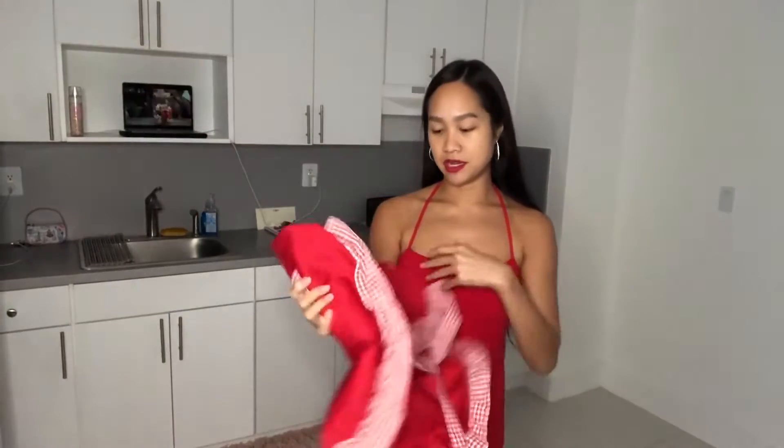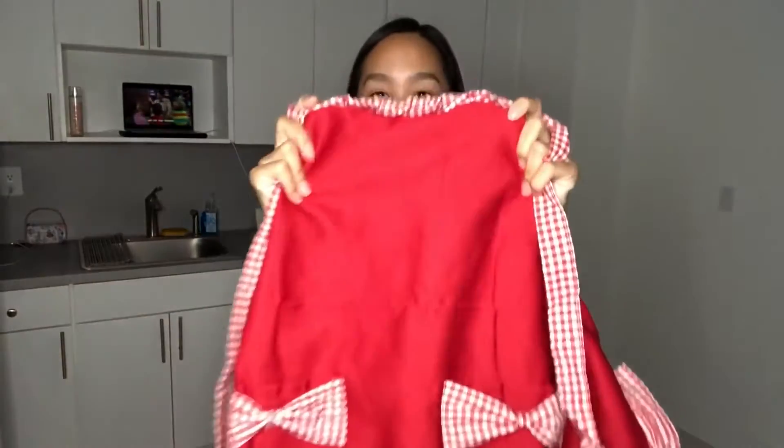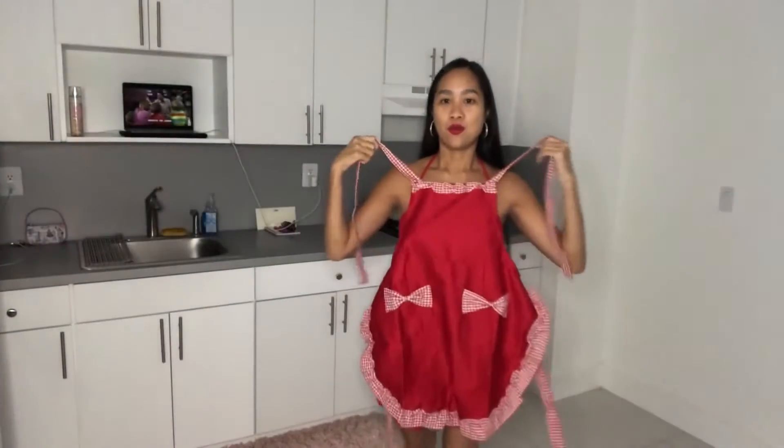If you want to see another one of my apron videos, check out my baby blue apron video. I only have the baby blue apron and this really thick, high-quality red apron.